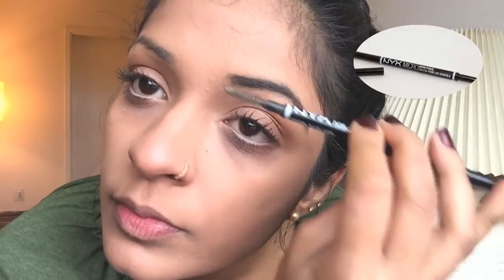Now I'm taking the Gimme Brow by Benefit and just setting all the products in place. I'm taking the spoolie again and combing my brows to blend all the products and make them look natural.